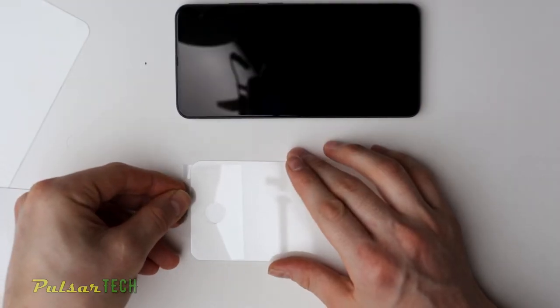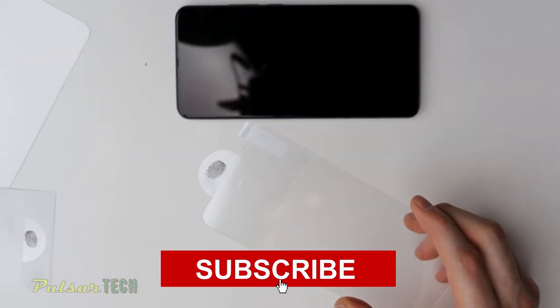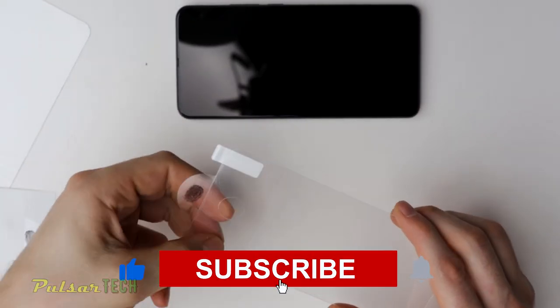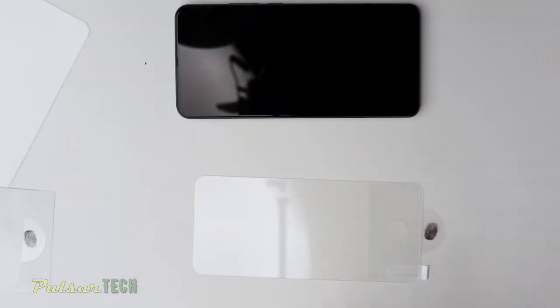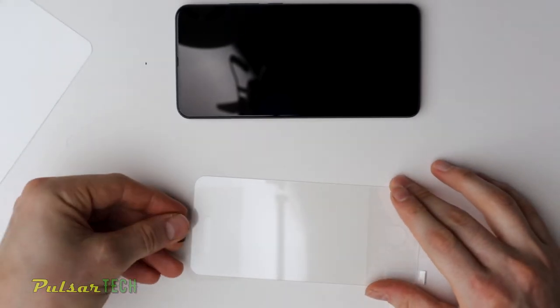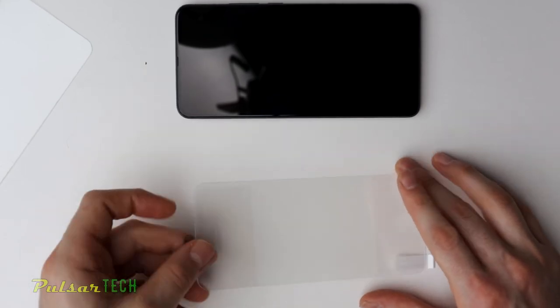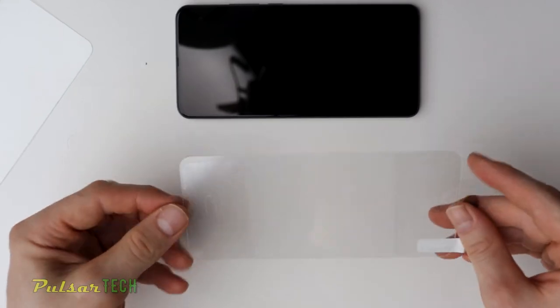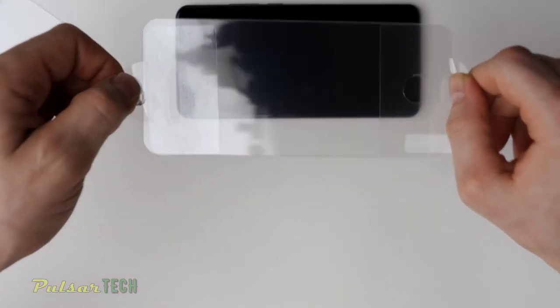We're going to be using these screen protector application helper stickers. You just peel one off like this — it's a pretty cool thing. You apply it like this: you have these tabs sticking out so that you have something to grab onto. This will help us hold the screen protector when we're applying it to our screen. You apply one to each side. These are really great features — I love them.